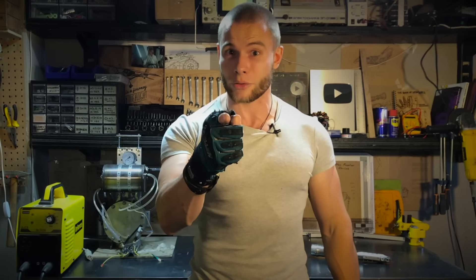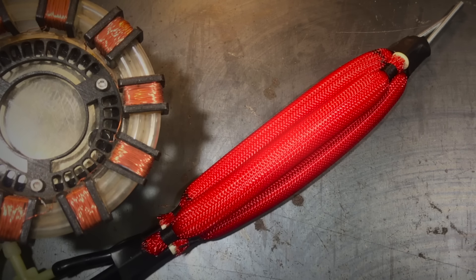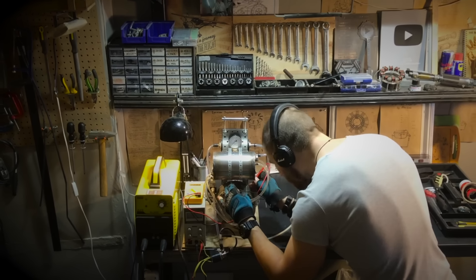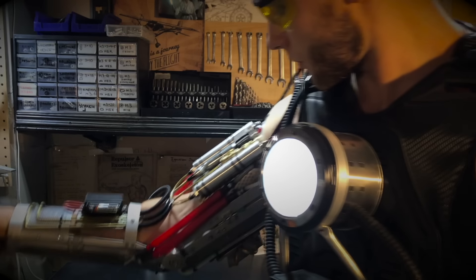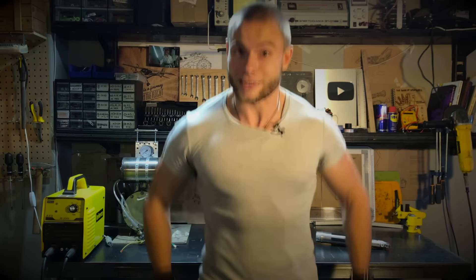Let's continue to increase the power of Iron Man exoskeleton. In this video, you will see can I develop the world's first artificial pneumatic muscle system which works without a compressor, using a mixture of the most flammable gas in the universe instead of air. Let's go!